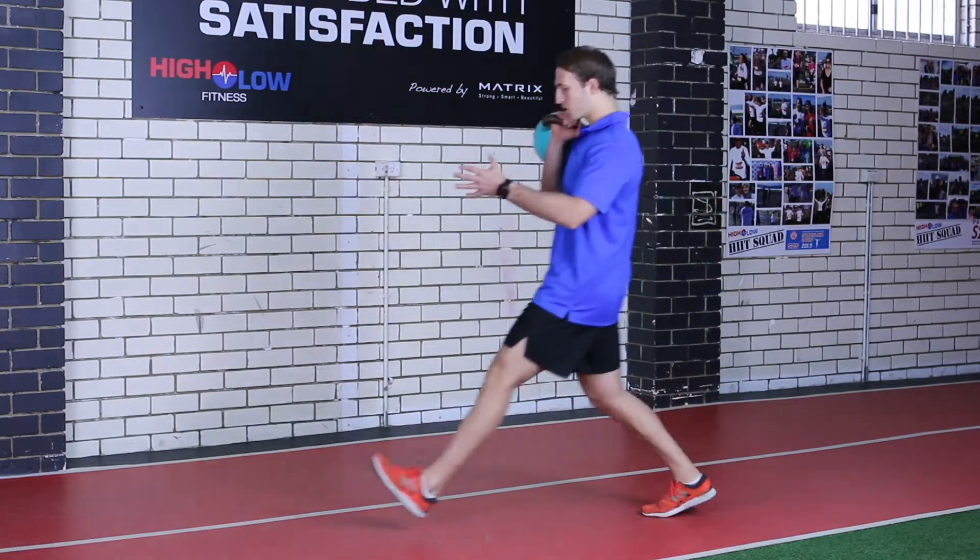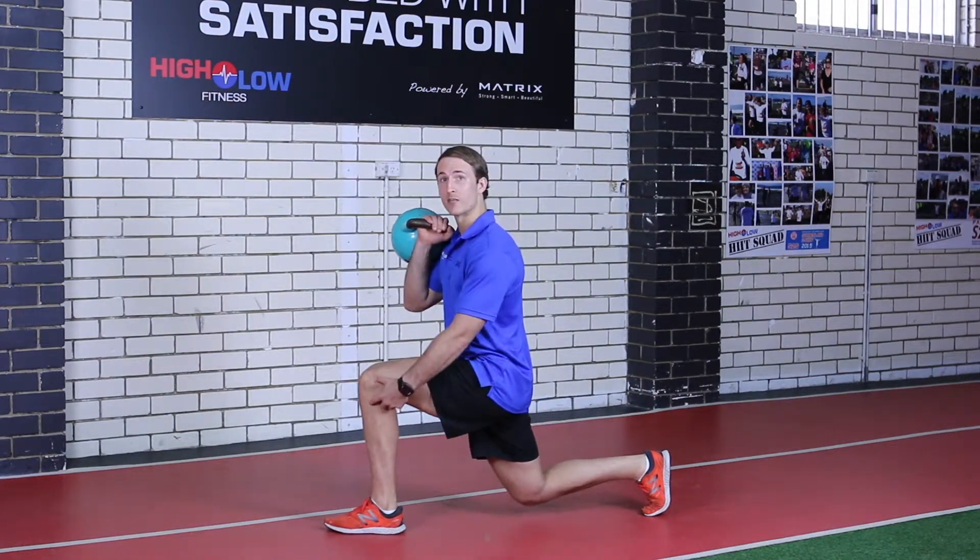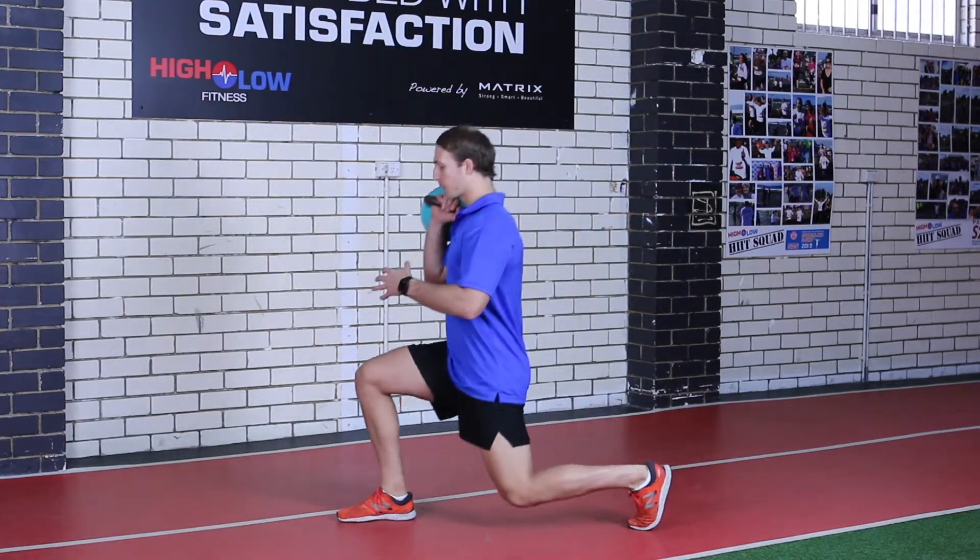Going to come into that nice, big, long lunge position. As you come down, we want to get to that 90 degrees in that front knee. Then alternating our legs as we are going along.